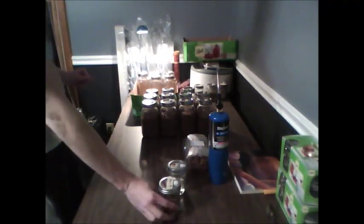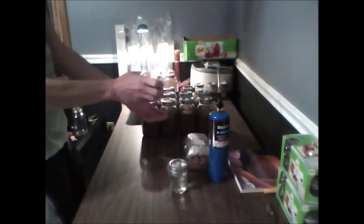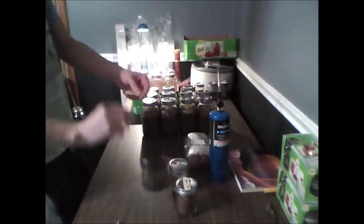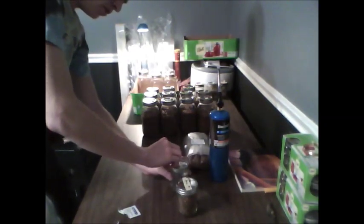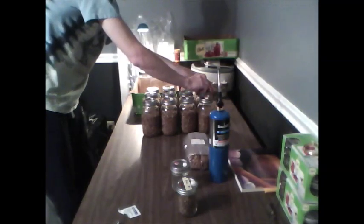We're going to take the mycelium from here and transfer it to all of these jars using water as our medium. First things first, shake up your master grain jar to get all the kernels nice and separated. Then take a sterile alcohol pad or a paper towel with alcohol on it, and wipe down the injection ports of all the jars you plan on putting a needle through.